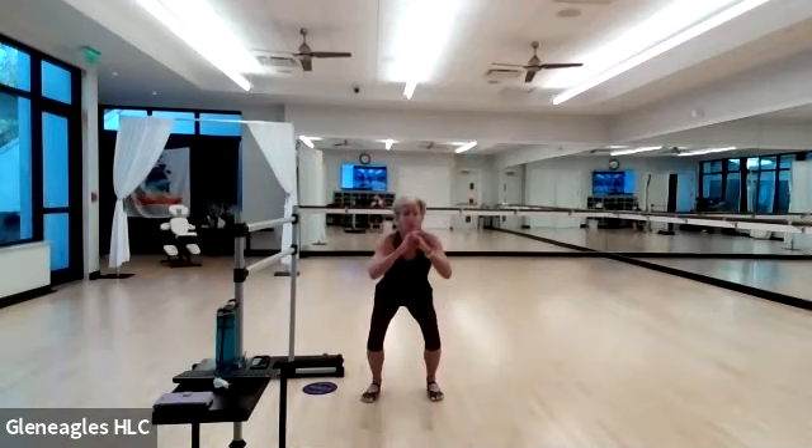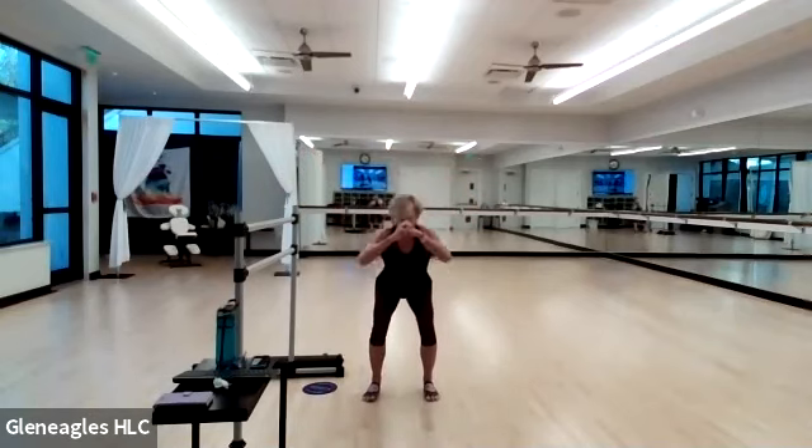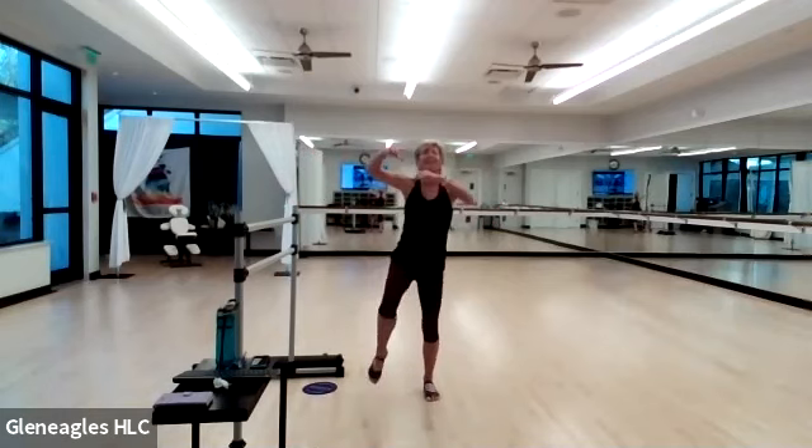Bring it on down, feet a little wider. Let's hit those squats again. Down — just going through a warm-up right here, get that body ready for some work. Take it down. Left knee up on four. Pull to three, two — right knee up. Three, two, one — left knee up.